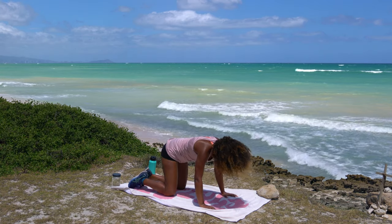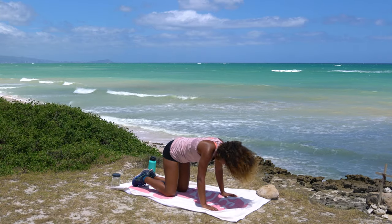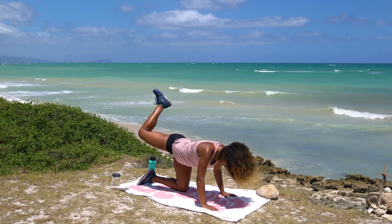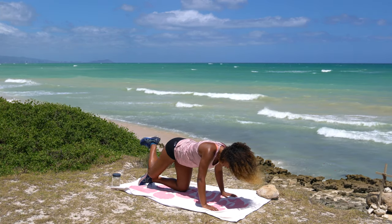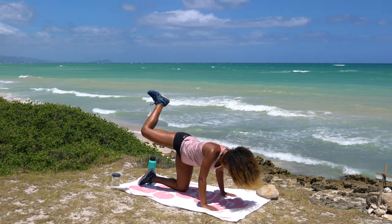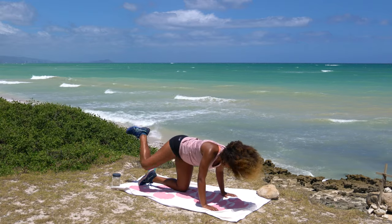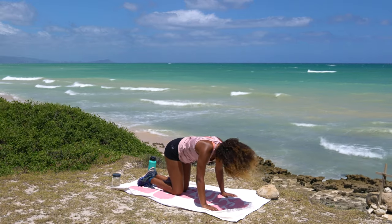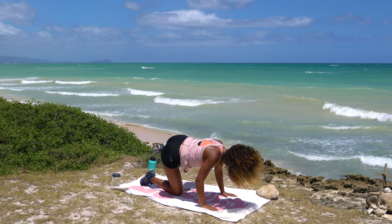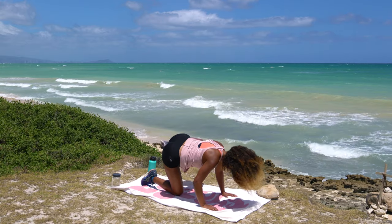Come into a neutral spine as we come into some hip circles. Shift your way over towards your left knee, take your right knee up and around, drawing big circles. Opening up that hip — draw three big slow circles, then switch directions. Bring that right knee down. Same thing opposite side — bring that left knee up and around. We're going to take those joints through their full range of motion.